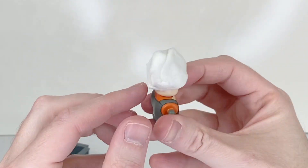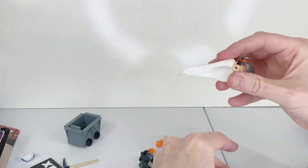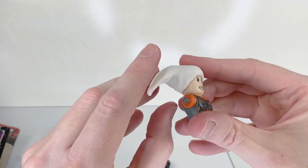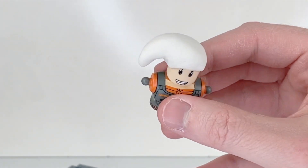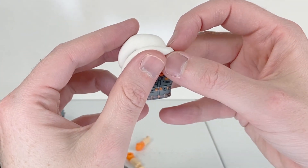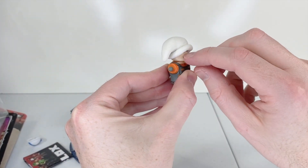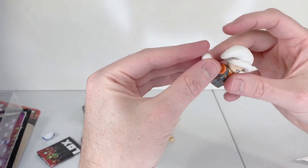I have a dab of clay on his head now. I just got to mold it to make it look like a Santa hat. Here we go — the main part of his hat is ready. Now I'm going to roll this out and put this piece around the edges of his hat. Then I'm going to roll up a small ball for the tip of his Santa hat.